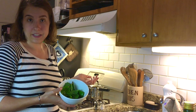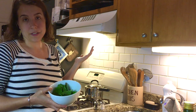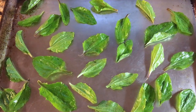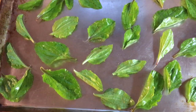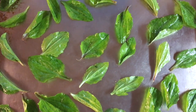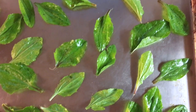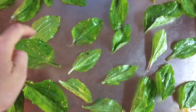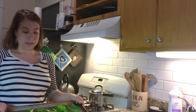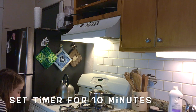Now we lay the plantain out on a baking tray in a single layer — you don't want them touching too much, because you want airflow so they get nice and crispy. They will shrink up a bit in the oven, so a little overlap is okay. The oven is preheated, so we'll pop this in and set the timer for 10 minutes and see what happens.